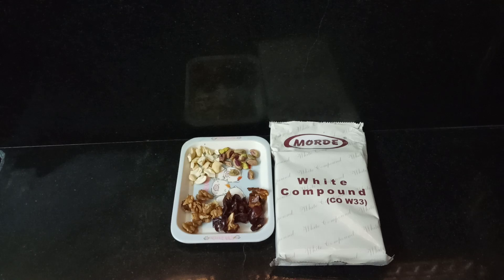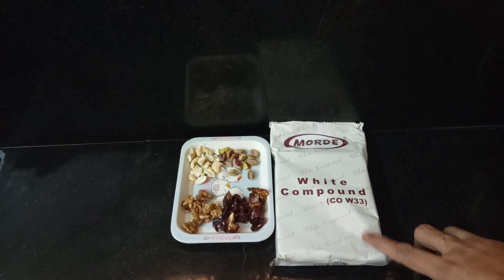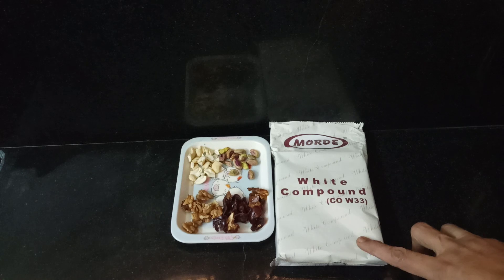Hi friends! This is Milk Compound Chocolate — your best recipe for your friends. It's an easy process and a good recipe for you.